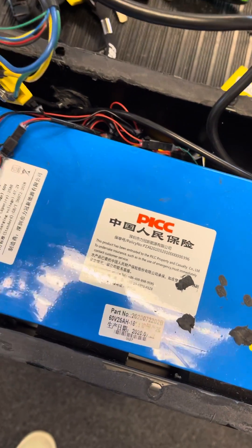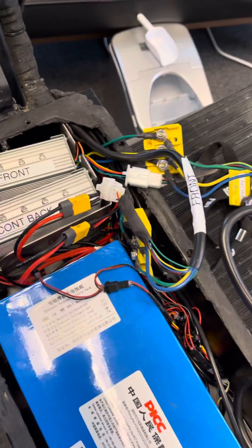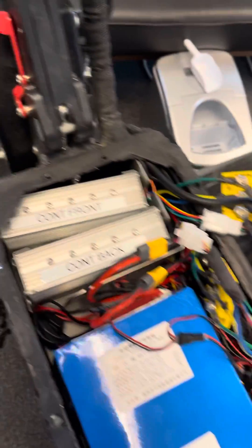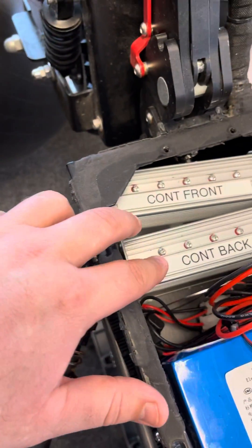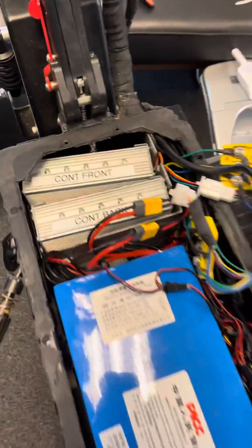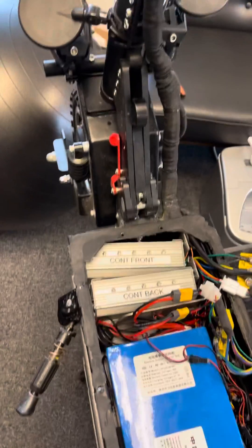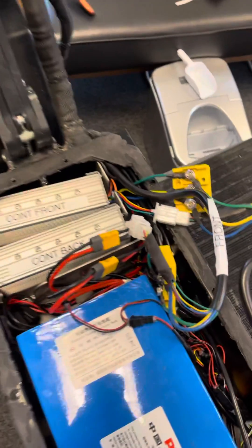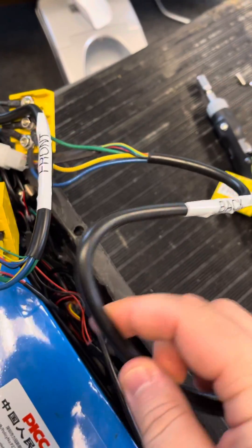Here's the battery. Here's the controllers labeled, and everything has been swapped. It appears that the front motor is bad, because they have swapped the back controller with the front and vice versa. In fact, right now I believe the front controller is on the back wheel. Here's the cables to see that.